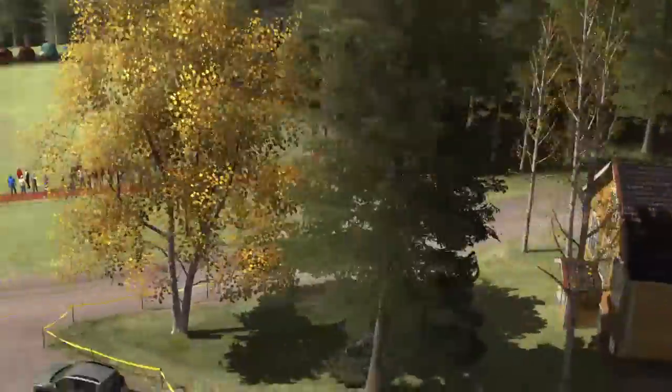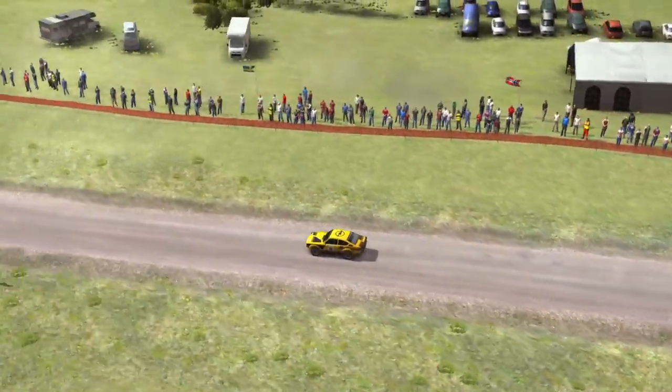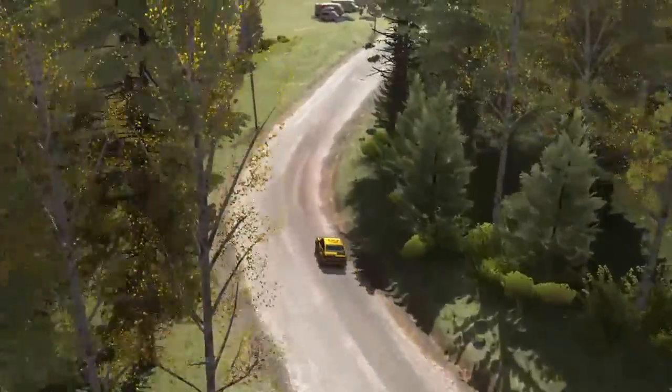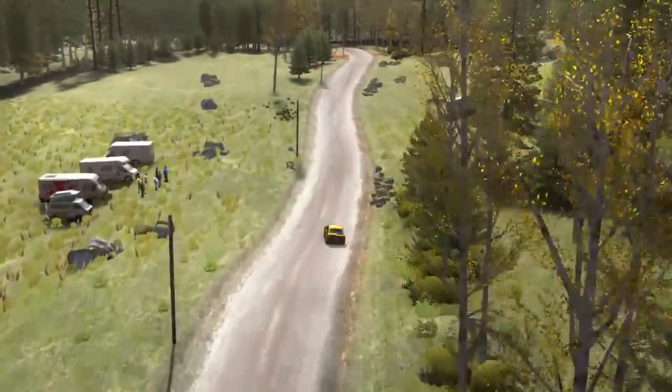100, left five long, over two small crests. 80, long crest, right three half long. Caution middle over big jump. Right six crest. 40, left four half long, over crest, don't cut. 80.